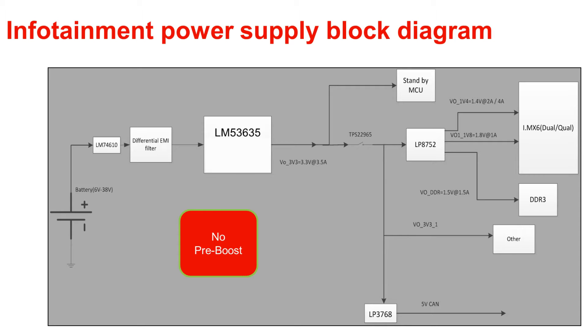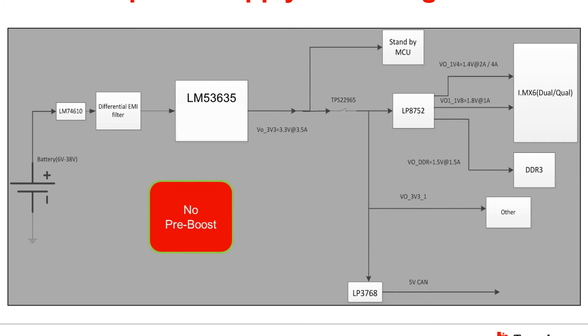This is a typical infotainment processor power system reference design. PMP15014 is a reference design for powering infotainment processors like the IMX6 from Freescale. The design offers reverse protection as well as transient protection at the front end to meet ISO 7637 standards. It also offers an EMI filter to meet CISPR25 class 5 standard. There is no common mode choke — only a differential EMI filter is used, and there is no shielding. Without shielding and without a common mode choke, this design meets CISPR25 class 5 regulation limits.